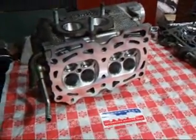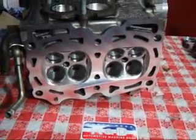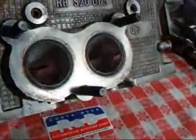Hi, it's John, Costa Mesa R&D. Today we have one of our CNC ported Subaru heads on the bench. I want to give you a little tour of what's going on with that. This has been fully CNC ported. We even got around the dogleg on this thing, believe it or not.